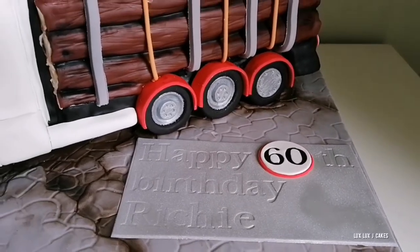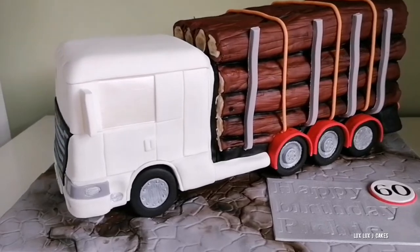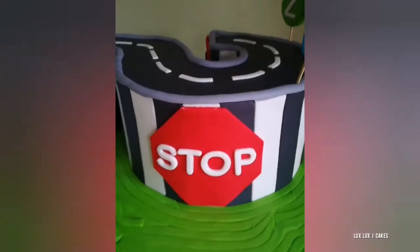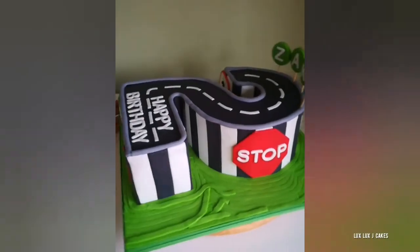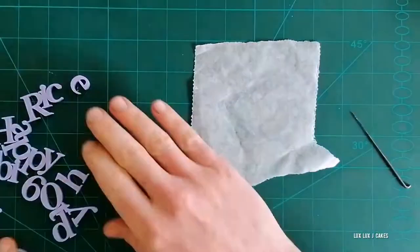Hello everyone, today I'm going to show you how I made this nameplate for the man who was celebrating his 60th birthday. Using the same idea, you can create various signs for traffic-themed cakes.